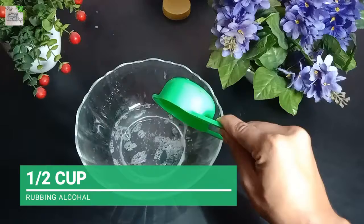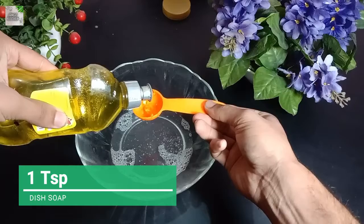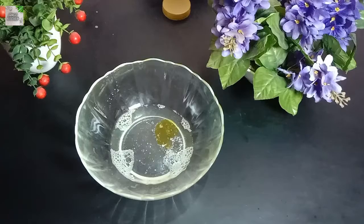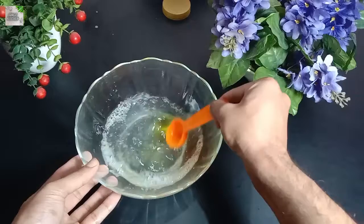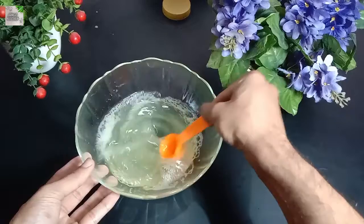Now we can make this remedy. First, simply add half a cup of rubbing alcohol into the bowl. Now add one teaspoon of liquid soap into the mixture. Then add one and a half cups of water into the mixture and mix it well. Now fill your spray bottle with this liquid.